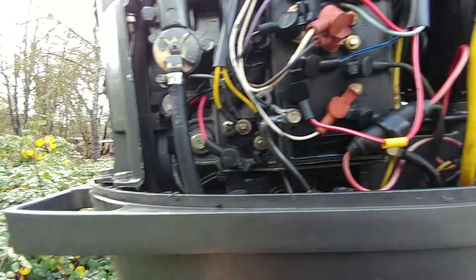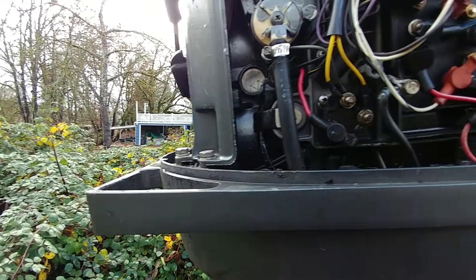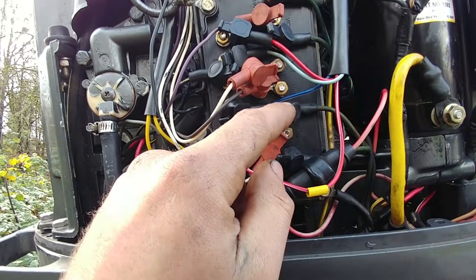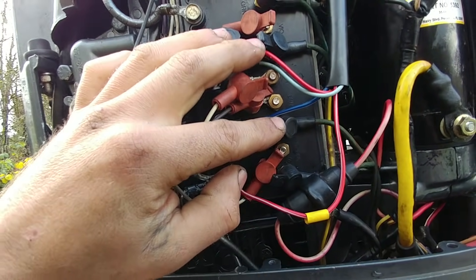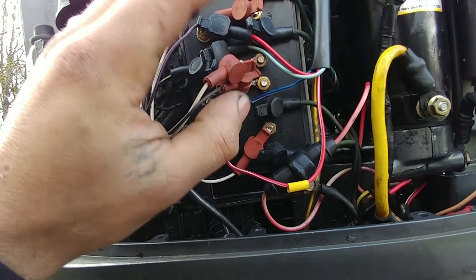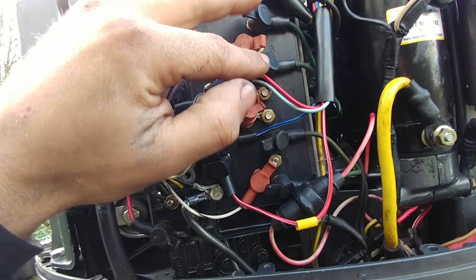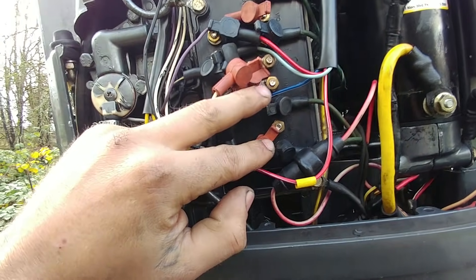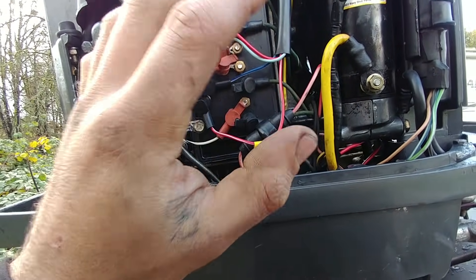My problem was that I lost spark on both cylinders 3 and 4. What I did was I moved one of these coil wires over to another terminal — basically swapped 3 and 4 — and then I had spark on 3. So I knew I was getting juice out of the cylinders 1 and 2 terminals, but not out of cylinders 3 and 4. That also told me the coils were good.